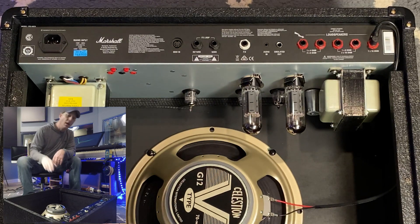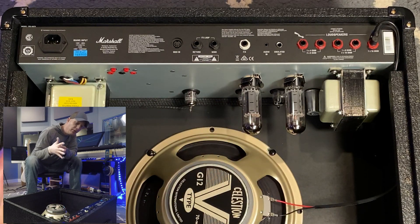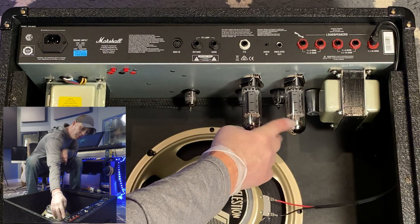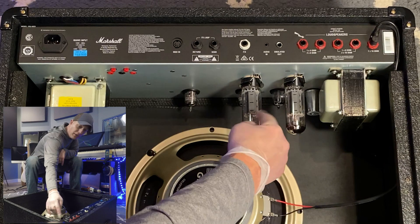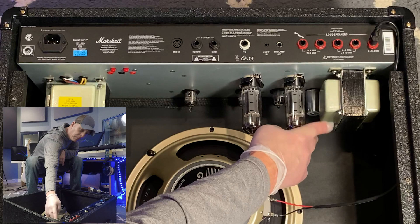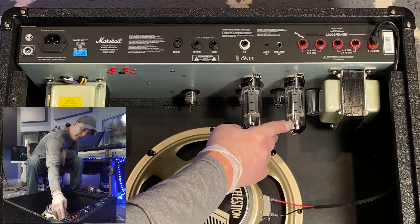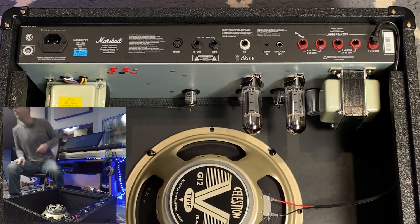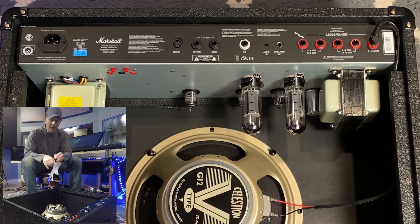What you're looking at here are the two power tubes. The problem I'm having is with this tube — you can hear it when I tap on it. It's got a jangly rattle. If I tap this other one it's solid. You can hear that rattle — definitely something funny going on there. I don't think that's what they call a microphonic problem, but something is definitely wrong with it.